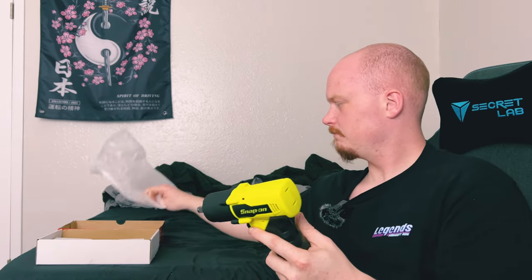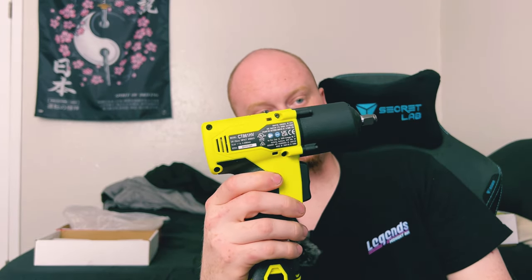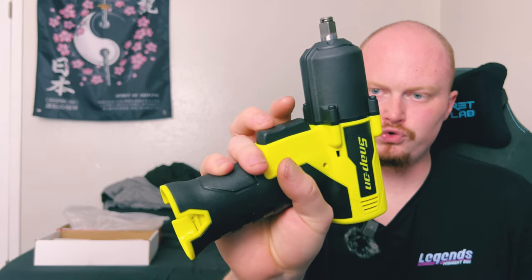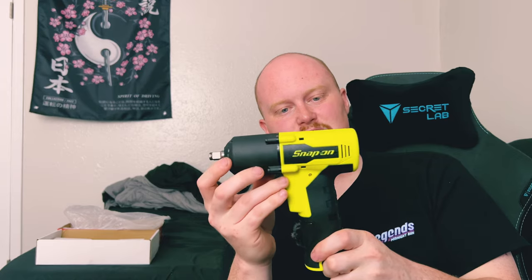Right off the bat — super small. Very nice. Give you a close-up look here. This thing is tiny. I was not expecting it to be this small. Unfortunately, I don't have any batteries to throw in here and show you, but we've got three lights up here just to help with the view of what you're working on. The trigger style is a dual trigger, so you've either got forward or backwards. On the side here, you've got a battery indicator for your battery life. This is the CT861HV — the 14.4-volt brushless cordless impact wrench.